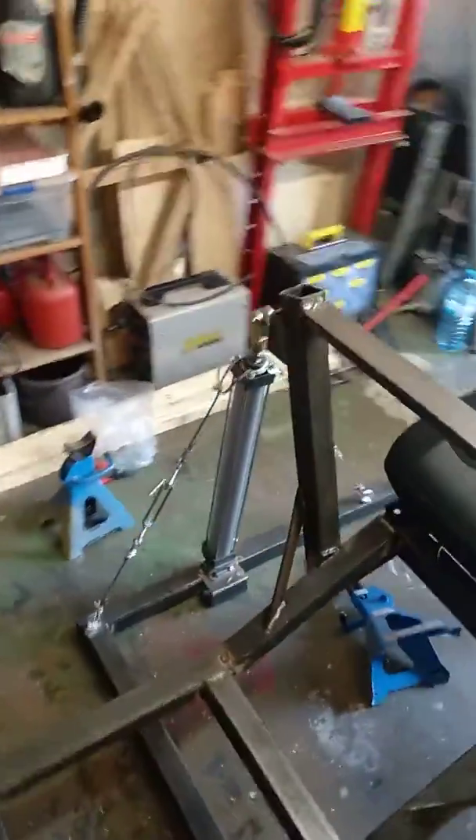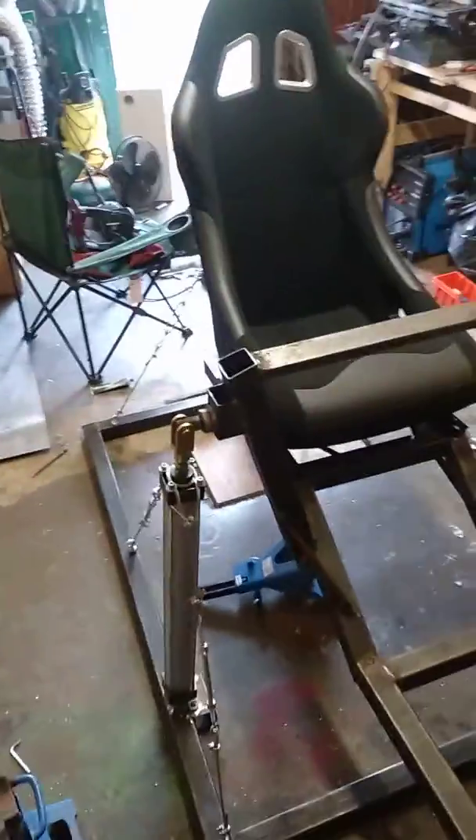Hello, this is the second update of my pneumatic simulator build.